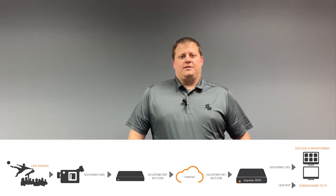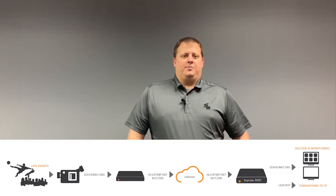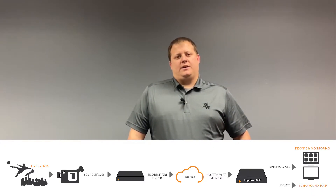The Impulse 300D is a powerful single channel decoder that is designed to be compatible with both online streaming protocols and traditional IPTV multicast. The Impulse 300D is designed with versatility in mind and accommodates many streaming formats including UDP, HLS, and SRT.